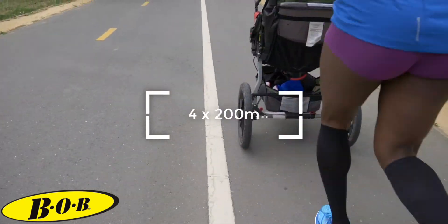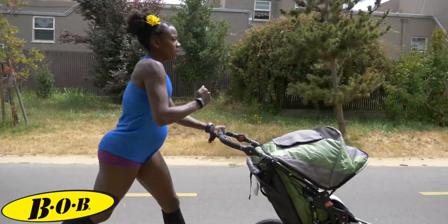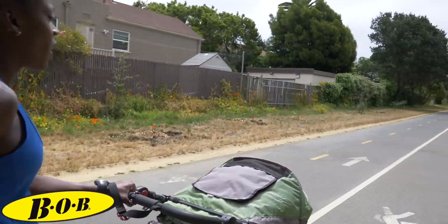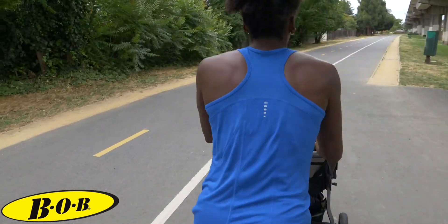Take a full five to seven minutes rest and finish with four times two hundreds with about one minute rest in between those reps, and keep this pace at between your 5k and your mile pace so you can practice turning over that speed into a final kick. Let's hop on the ladder.